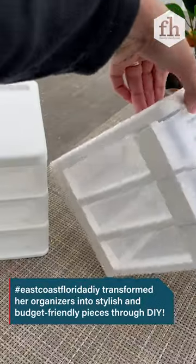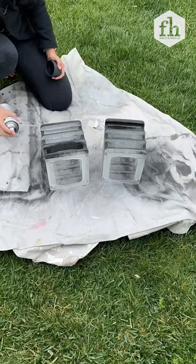Grab a couple of these storage organizers and we're going to take the drawers out of them. Spray paint the front and the sides.